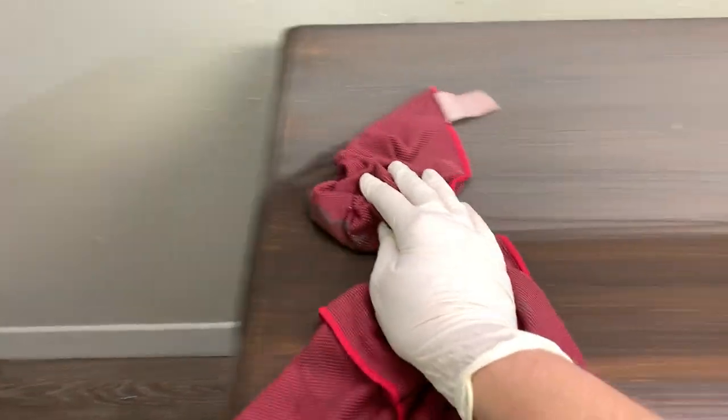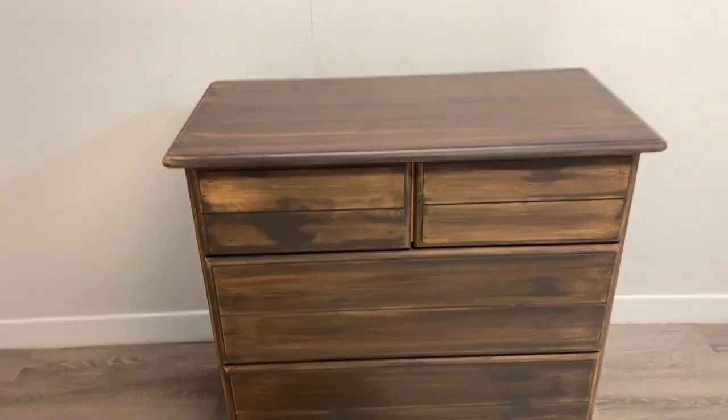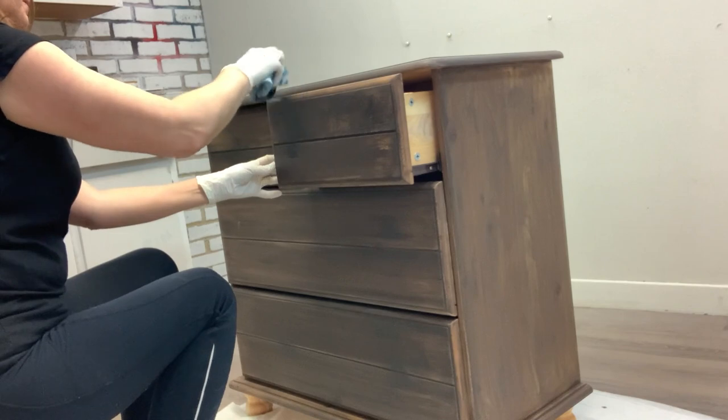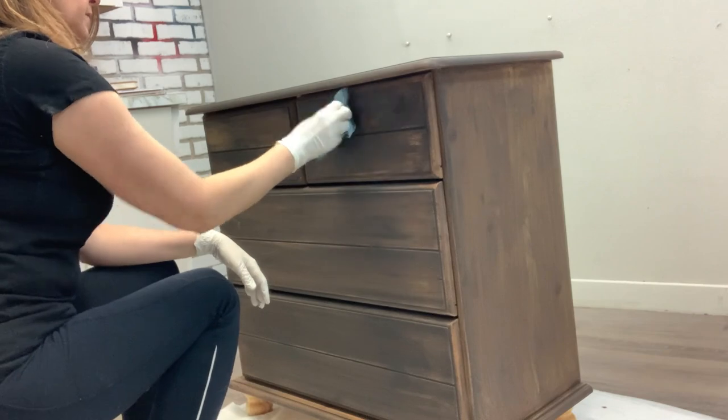Once the first coat of paint wash was dry, I gave everything a light sanding with a 220 grit sanding pad. Then using a dampened microfiber soft cloth I removed all the dust. Isn't it starting to look like antique wood? It looks just fabulous. To create more depth and character, I applied a second coat of wash. This time in some areas I wiped it off with the grain.